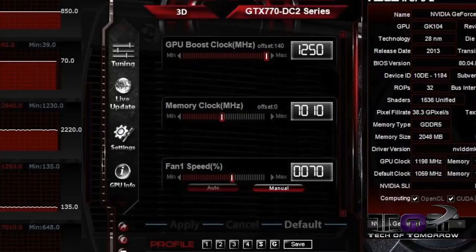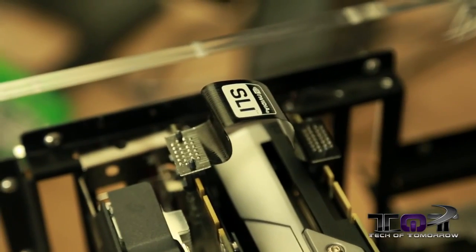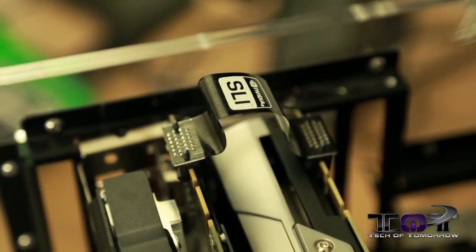It's pretty much maxing out what GPU Tweak will even allow. I know a lot of you always ask for SLI performance — I'm glad to tell you we actually have that here for you today, you can check that out on the screen behind me. Check the description below for all the details. Make sure you hit that like button letting us know you appreciate this style of video. I'm Elric — make sure you subscribe to the channel and we'll see you back here on Tech of Tomorrow for more tech goodness.